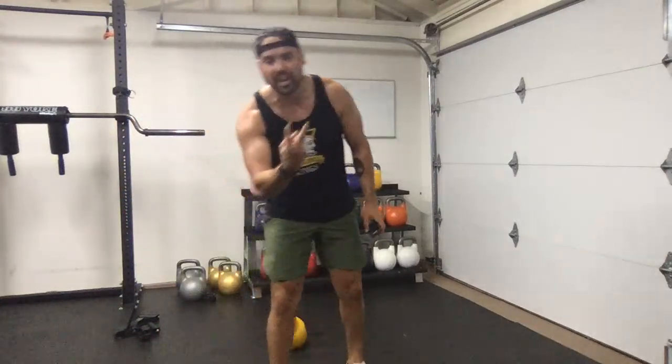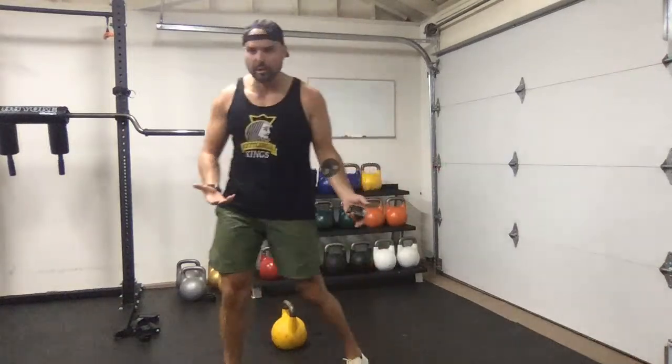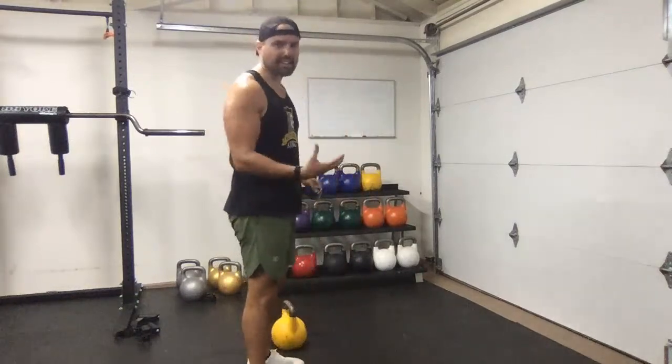Block two: snatch, lunge, half-kneeling windmill — that's the circuit. We're going to do one more round of that unilaterally back and forth, and then the last round we'll do the flow. This is probably one of my favorite blocks.